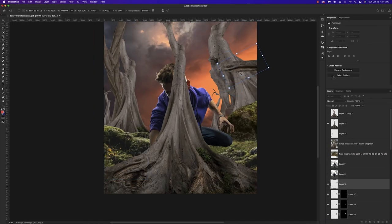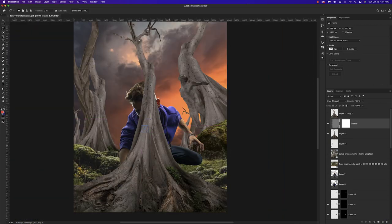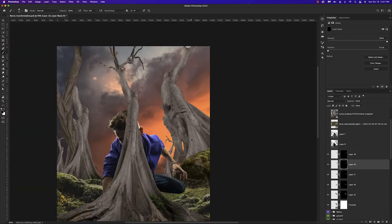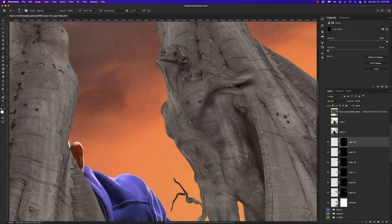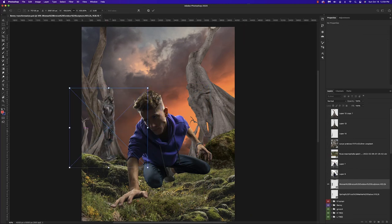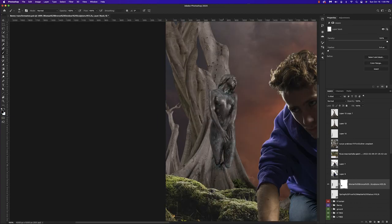Speeding through this as we continue — same process, just creating sections of the tree, picking what I think would be interesting for the body parts I'm working on, then attaching it to the statue, creating a mask, and painting some of that back in. For the left tree I wanted to do something different, so I got a different statue, repeating those same steps. I'm finding a nice spot for this statue and erasing the parts we don't need.